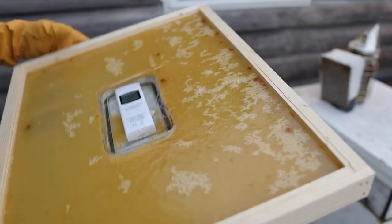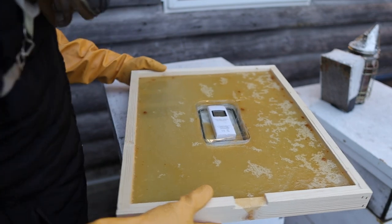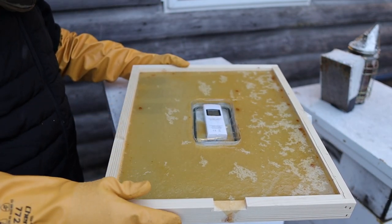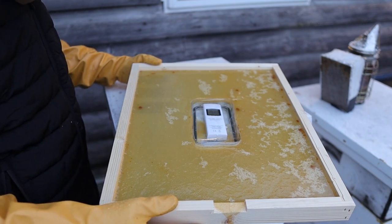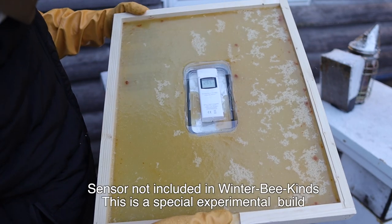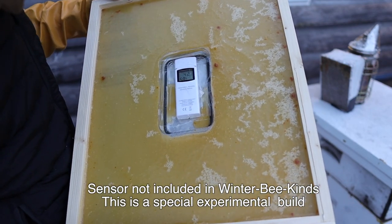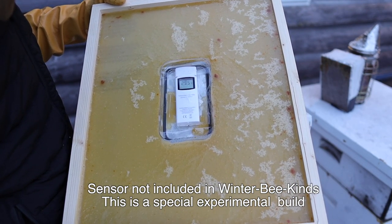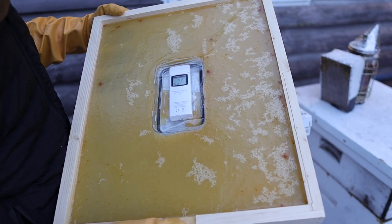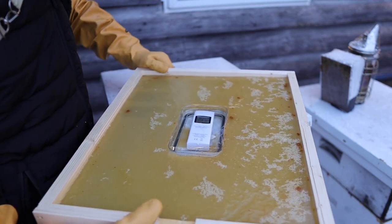We're going to go ahead and get in this hive. Here's the candy board — I just poured this about an hour ago; I usually let them sit overnight, but I want to make this video and it's a good day to put it on. You can see right now it shows 42 degrees — I thought it was colder than that out here. The outdoor humidity is showing 58 percent.